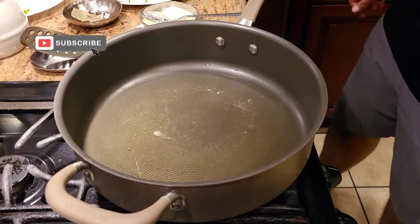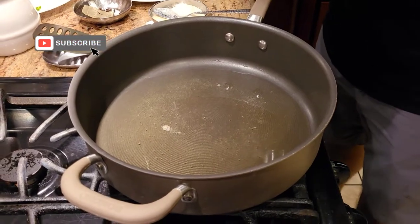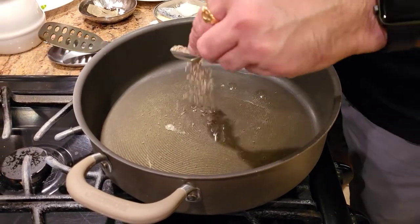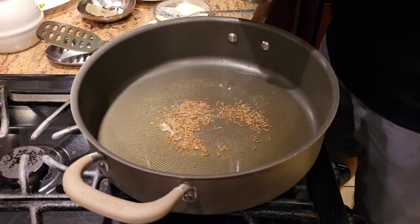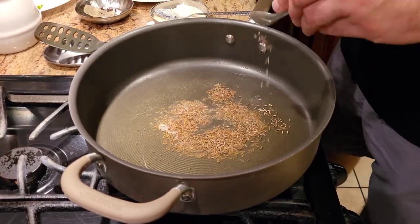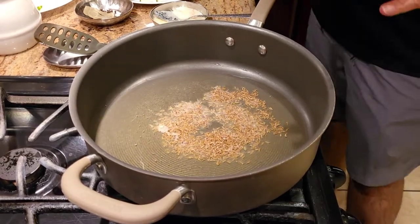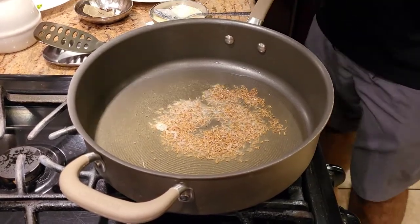I have some ghee that's getting warm. What I'm going to do is add some jeera to it. Palak paneer is actually a very easy and quick recipe. After adding the jeera I'm just going to let it crackle a little bit, and once the jeera has crackled we're going to start adding everything else.